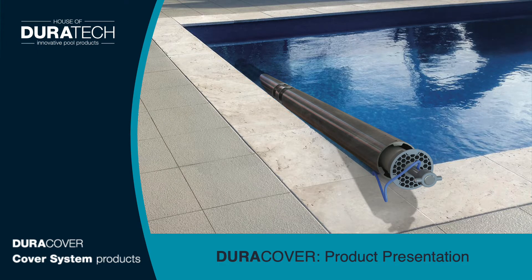Welcome to the presentation of our DuraCover, the latest product within the House of Duratec product range. For the next few minutes we will explain and show you why our DuraCover system is innovative and unique in the swimming pool market.